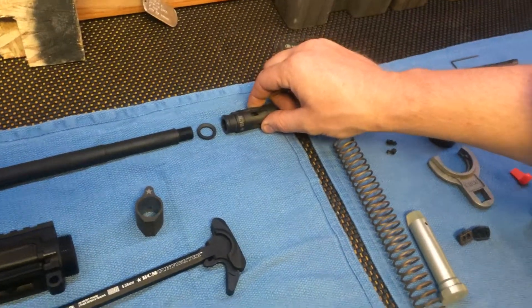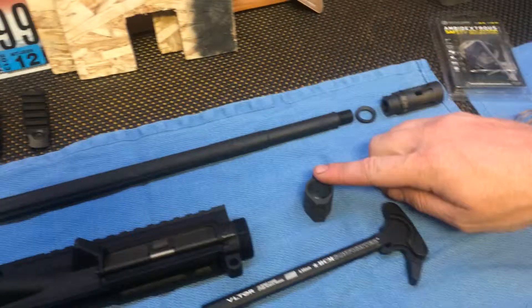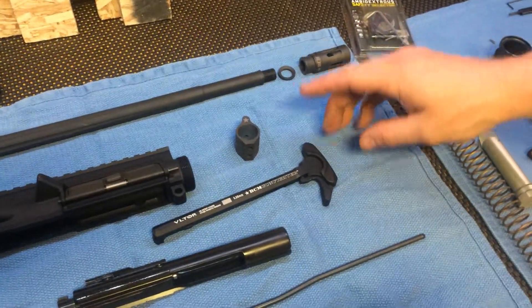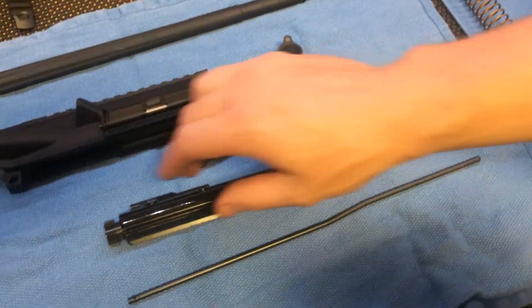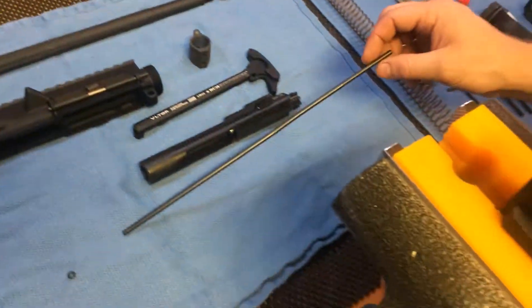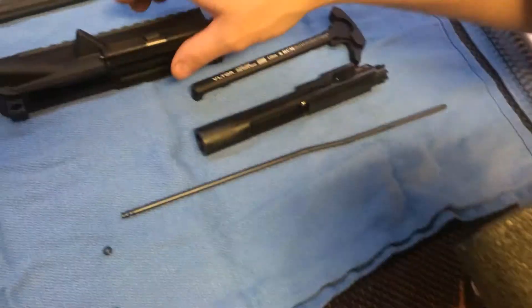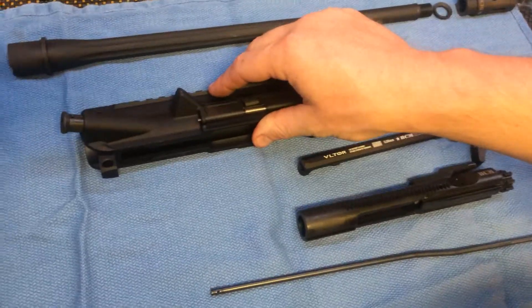BCM Mod Zero Comp, Crush Washer, BCM Barrel, BCM Gas Block, BCM Charging Handle, BCM Bolt Carrier Group, Spikes Tactical Melonited Gas Tube Mid Length, BCM Upper Receiver.